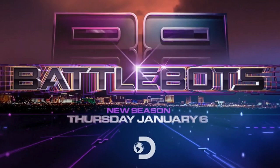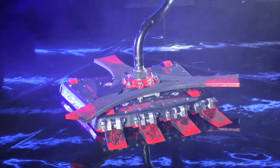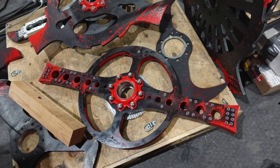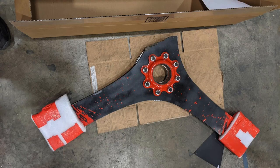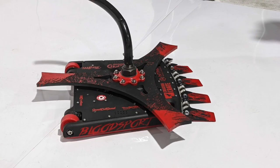Season 6 of BattleBots is here, and we're back with an upgraded version of the Bloodsport you saw in 2020, now with 40% more blood! And of course, a whole new set of blades to talk about. Last time, we went through all the reasons that our tri-bar broke against Gruff last year, and now we've got a brand new version to avenge the old one.